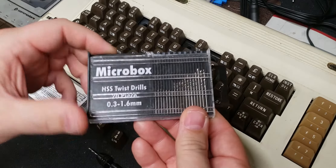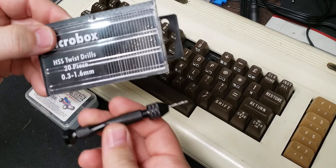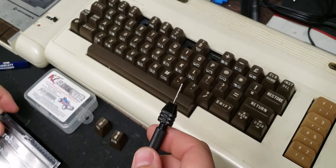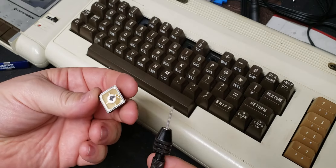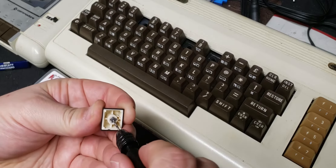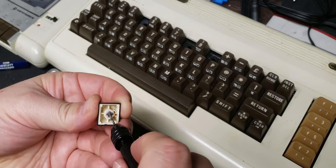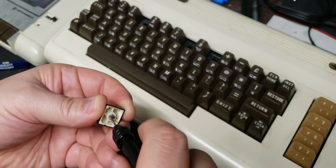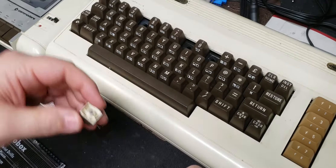You can go on Amazon and get yourself one of these little drill kits and one of these little handheld drill presses, fairly cheap. What you do is go into the bottom of the key and turn it in on an angle like that until you get a hole started in the middle, then straighten it out and go straight down until you get yourself a nice hole.